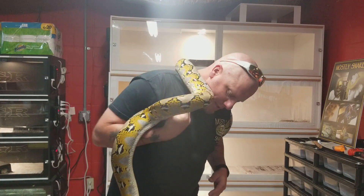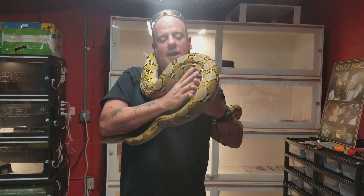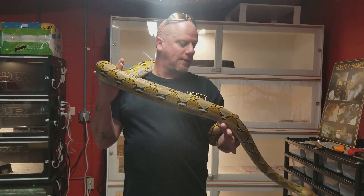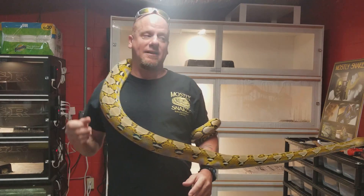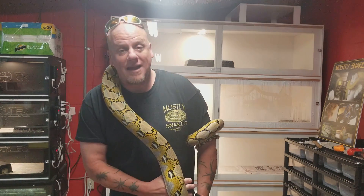I don't know if you can tell with this video — this is a straight-up platinum. This is Phoebe. She is actually going to be hopefully paired up with either a motley tiger, or a phantom platinum tiger, which would give me phantom ivories.